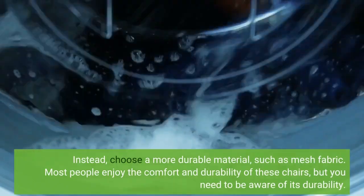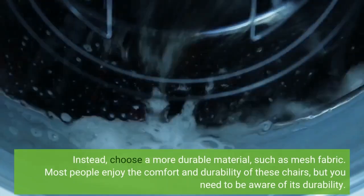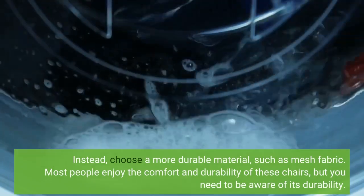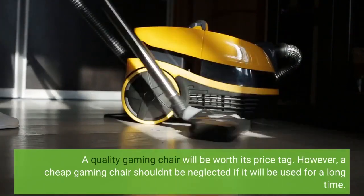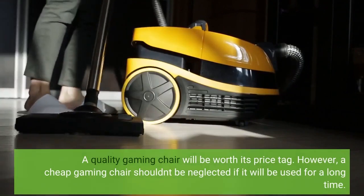Instead, choose a more durable material, such as mesh fabric. Most people enjoy the comfort and durability of these chairs, but you need to be aware of its durability. A quality gaming chair will be worth its price tag. However, a cheap gaming chair shouldn't be neglected if it will be used for a long time.